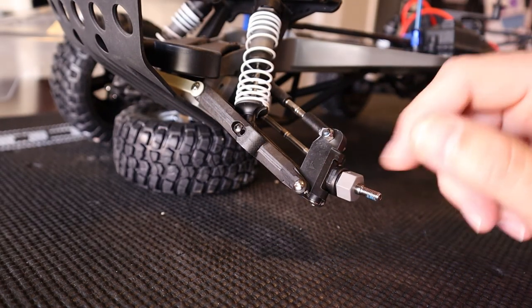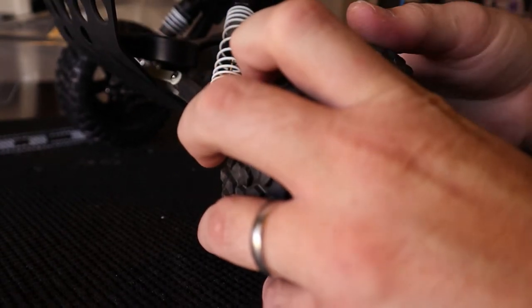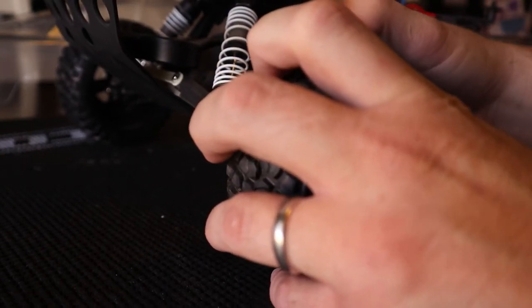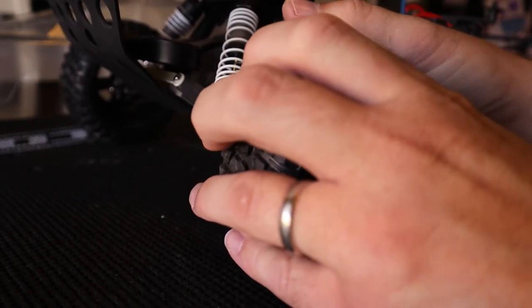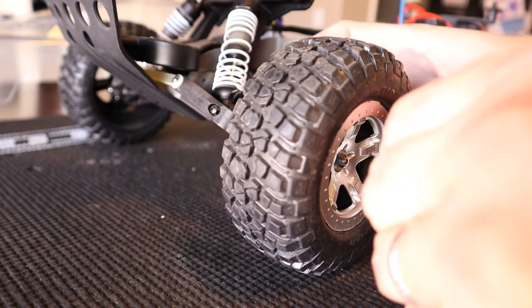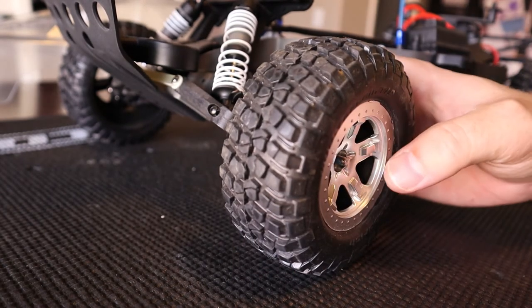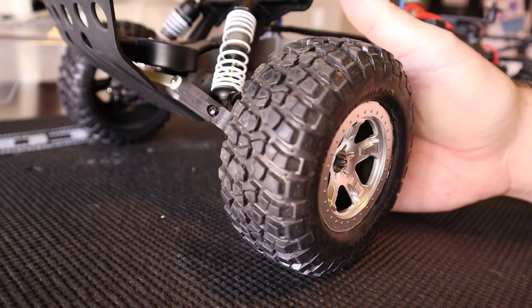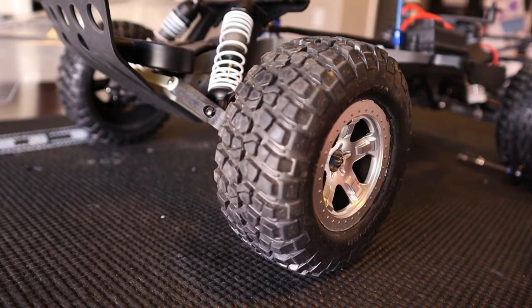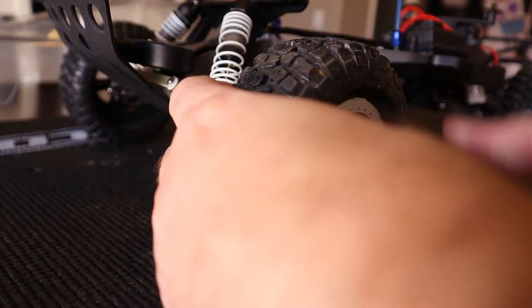Now that you got everything back together here, you got the new caster block in, steering block assembly is all mounted back up. Time to put that wheel on. You're gonna have to line this up with the hex, and since this is a 2-wheel drive, it free spins up front. So hold the back side with your finger if you need to hold the axle still while you rotate the tire to get it lined up. Put your wheel nut back on — which I just dropped through the back of the wheel.